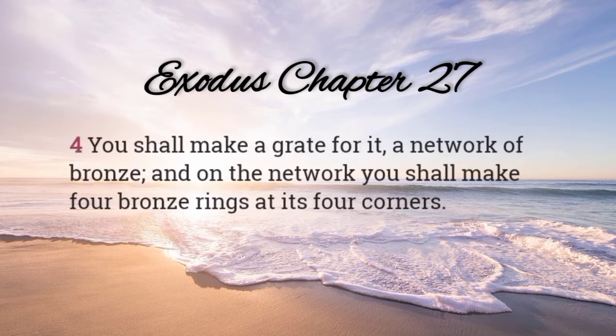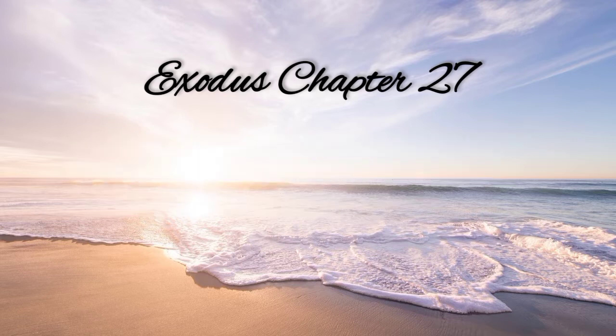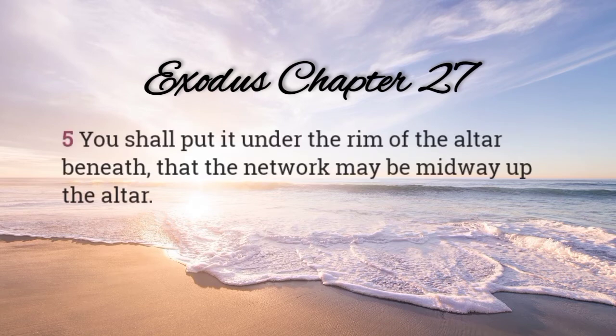You shall make a grate for it, a network of bronze, and on the network you shall make four bronze rings at its four corners. You shall put it under the rim of the altar beneath, that the network may be midway up the altar.